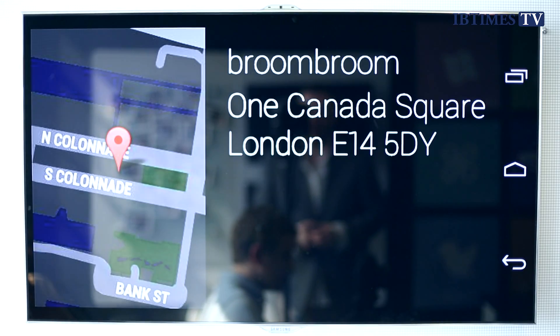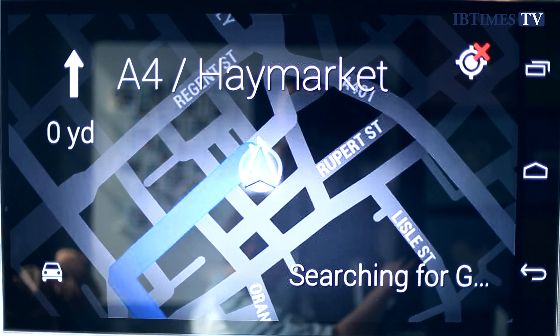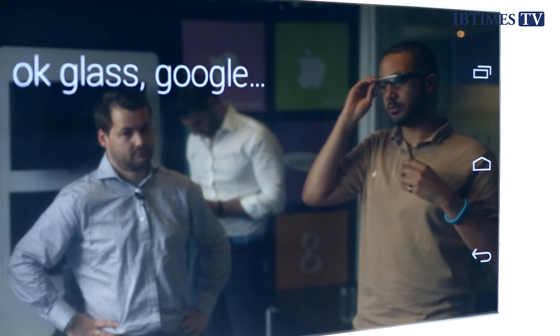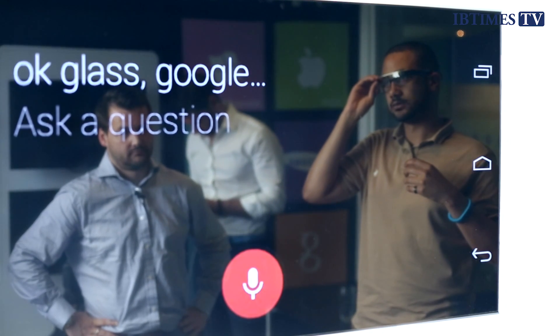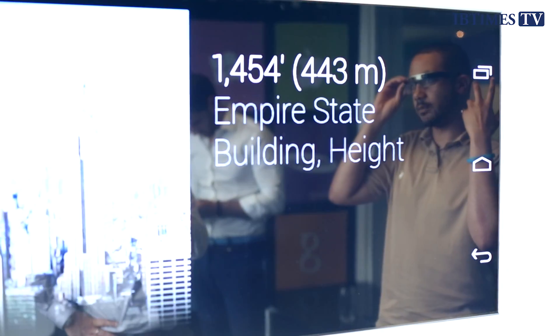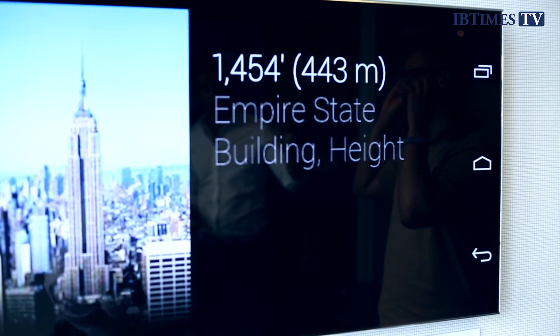A single tap on the side allows you to go through different things such as carrying out a search, looking at maps, getting directions, looking at a website or Googling something. You can also, of course, use voice control — saying 'OK Glass' makes Google Glass turn on and listen to you. While the voice search isn't flawless, we found it to be quite good in our brief time with it, which is something that Google should be commended for.